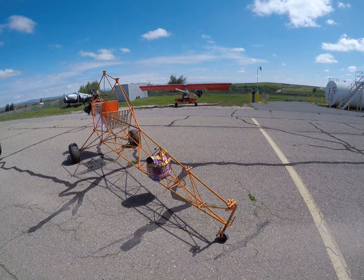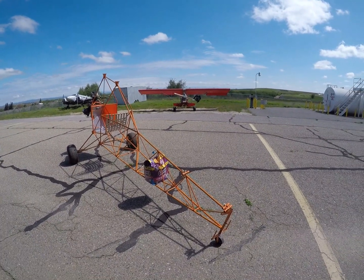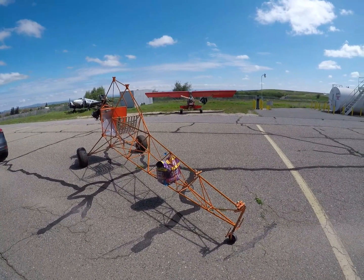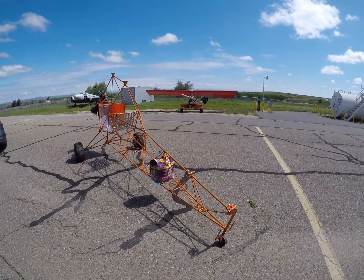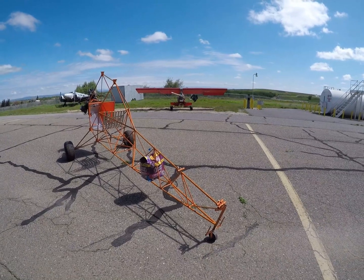I'm building another Legal Eagle — this is my fourth fuselage and my third Legal Eagle. My goal is to do something a little bit different: build it just as light as possible. I've made a lot of changes.